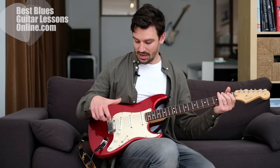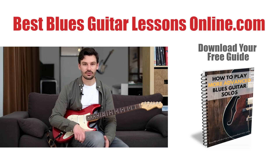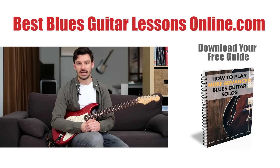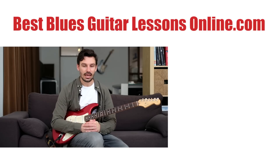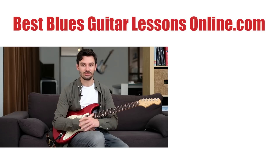I hope you have a lot of fun experimenting with this. Let me know in the comments what you think and what your favorite position of the toggle switch is. If you have questions, you're always welcome to add them on the YouTube channel. Also like the video and subscribe if you haven't already. On my website bestbluesguitarlessonsonline.com you can find a lot of free resources for download, including a blues guitar ebook on how to better your blues guitar solos and play more advanced solos. Thank you for watching and see you in the next one.